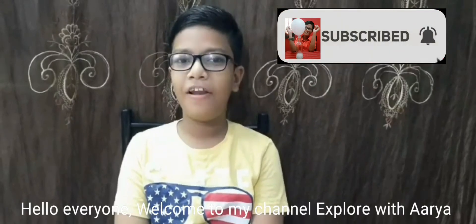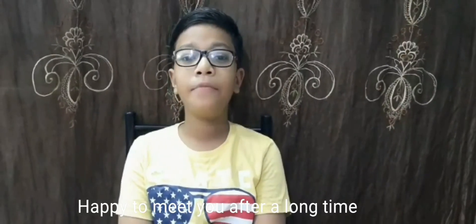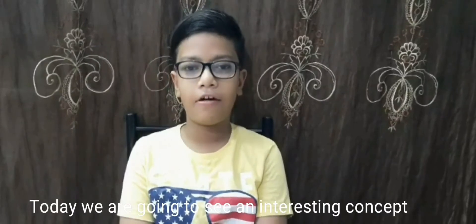Hello everyone. Welcome to my channel, Explore with Aria. Happy to meet you after a long time. Today we are going to see an interesting concept.